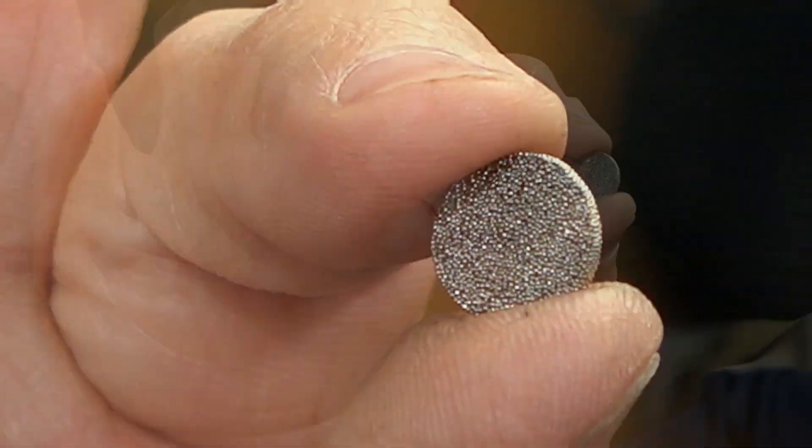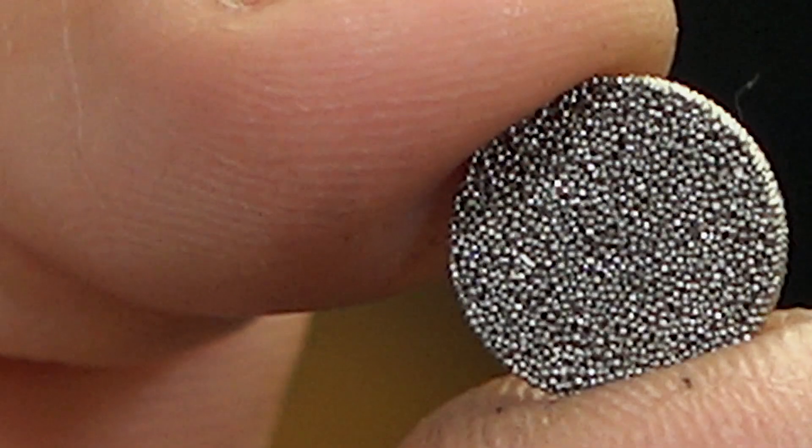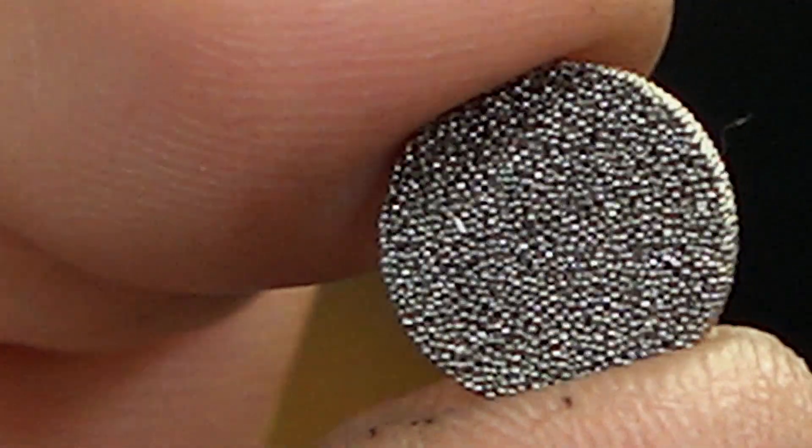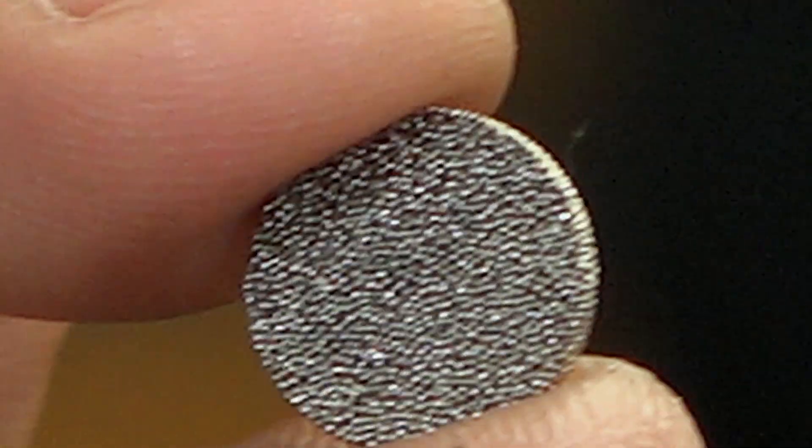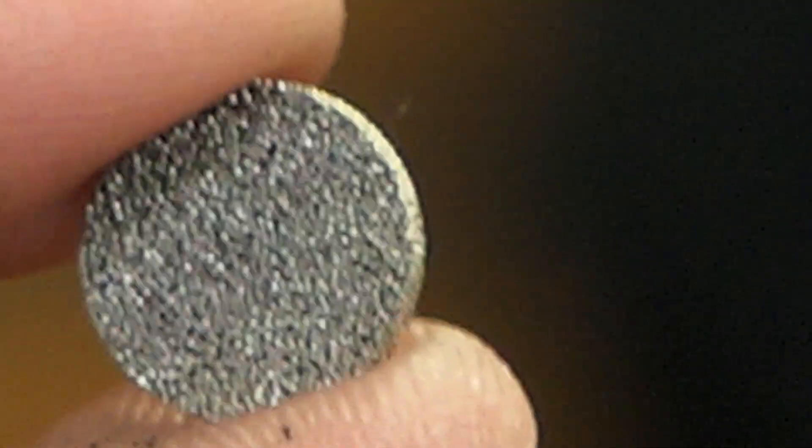And I'm here holding this very, very valuable little metal disc. I'd like to see what the surface is like — it looks like a whole bunch of pieces of sand stuck together. This little disc, which is only worth, I don't know, a buck, buck and a quarter, is invaluable to scuba divers. And every one of you have used one of these many, many times. This is a sintered filter.